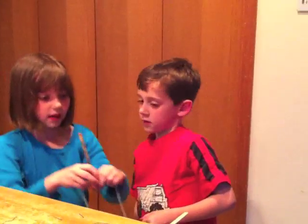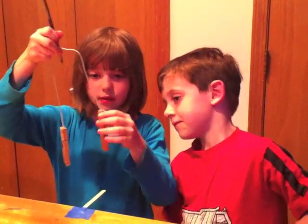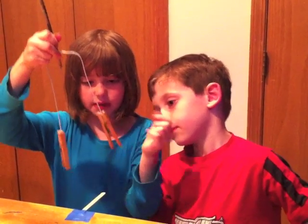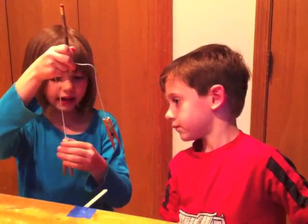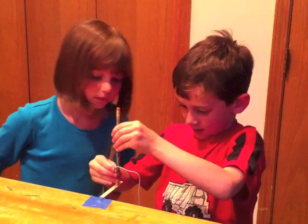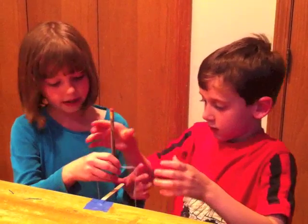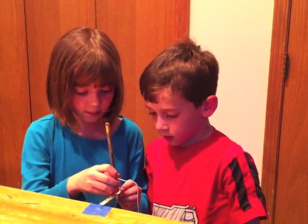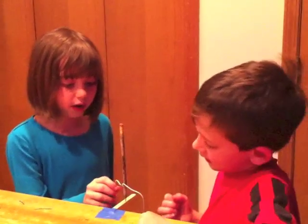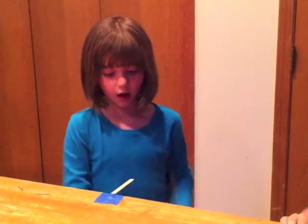We put it on with the tip facing down. Make sure the wire is even and the clothespins are like that. Would you like to try to demonstrate how to put it on? You have to put it in the very center of the popsicle stick, so it's not by the edge. You have to put it very close to the edge or else it will fall off like that.